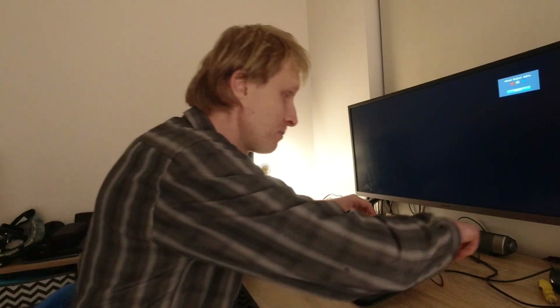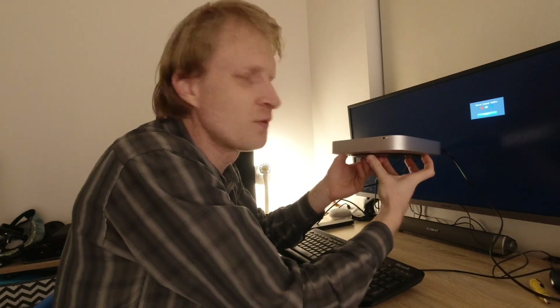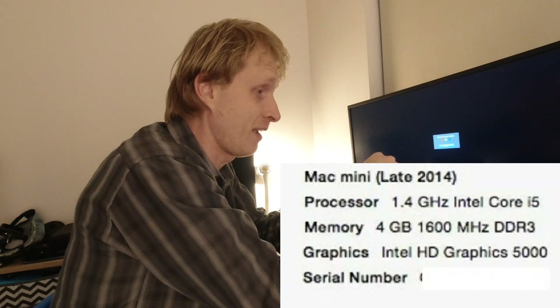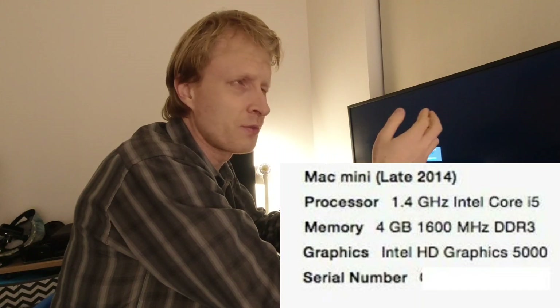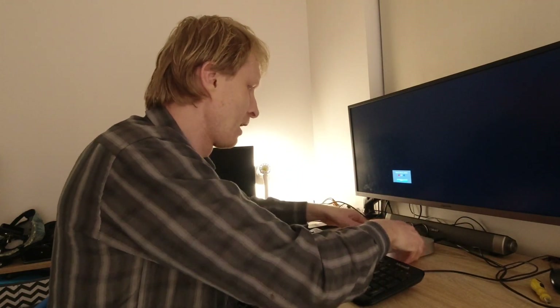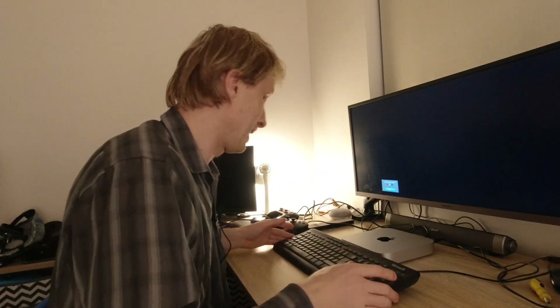I wanted to do something different, so I got my hands on this bad boy. This is an Apple Mac Mini 2014 version — so it's about 6 years old. It's not really powerful. From my memory it has an i5 processor, 4 GB of RAM, a built-in video card at 1.3 GB, and a 500 GB SSD.